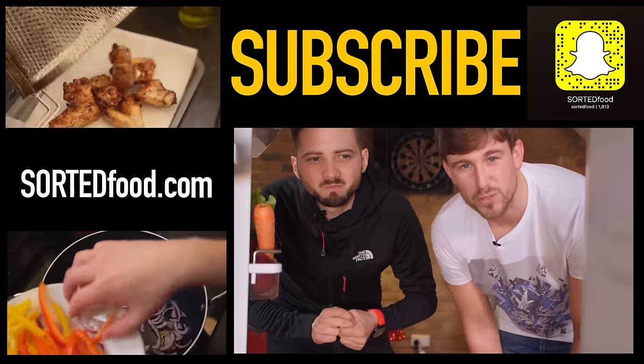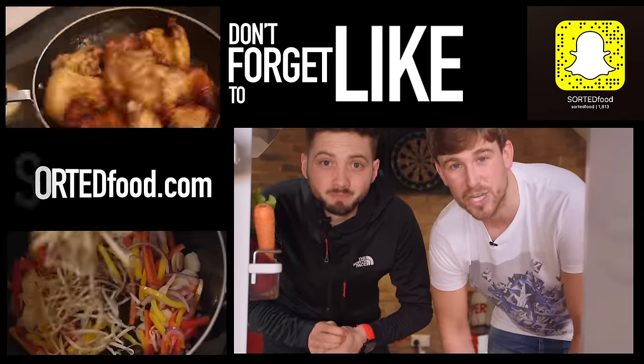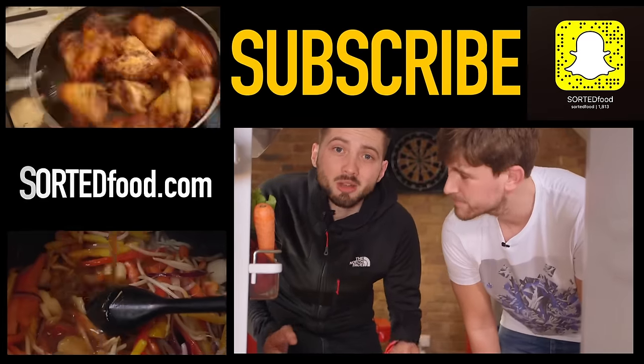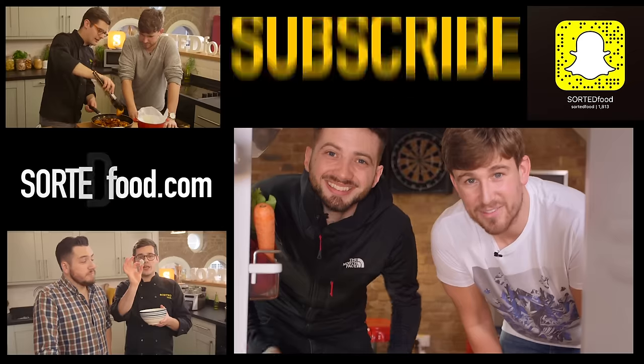It finishes with a lovely plug to sortedfood.com for all of your Chinese New Year, Super Bowl and Pancake Day needs. So go and head over there for loads of fun stuff. Also, come check us out on Snapchat as well — we're now doing it. Yeah, we're trying, we're giving it a go.